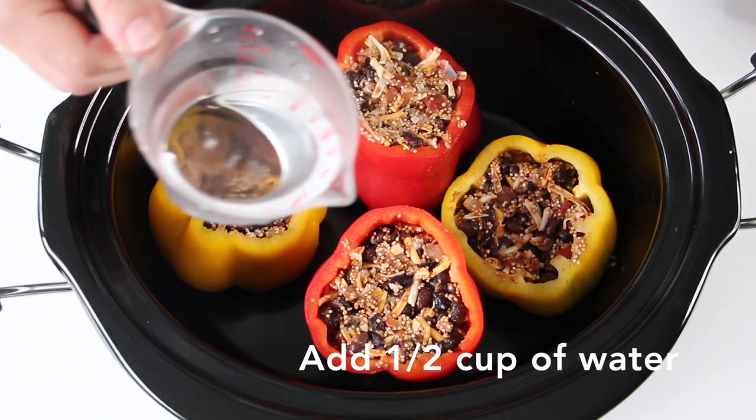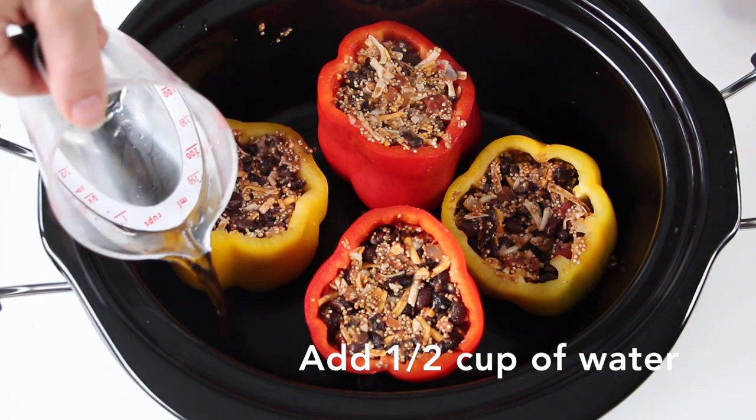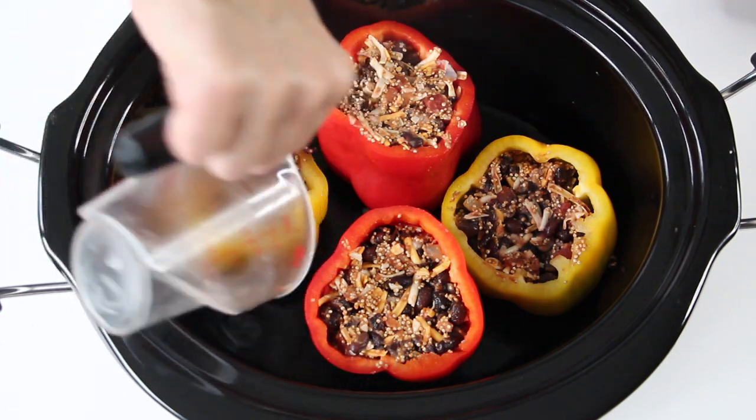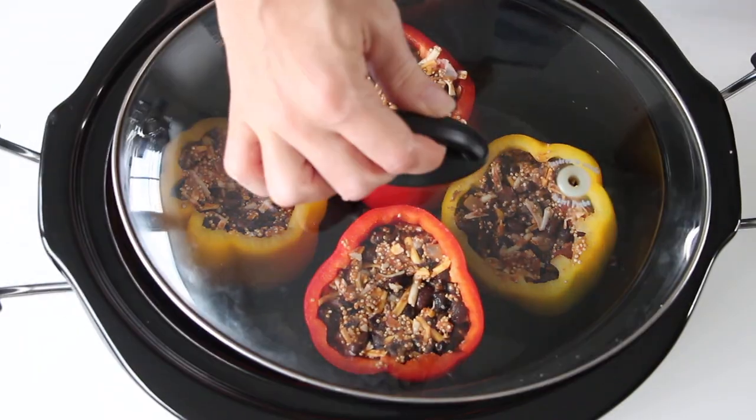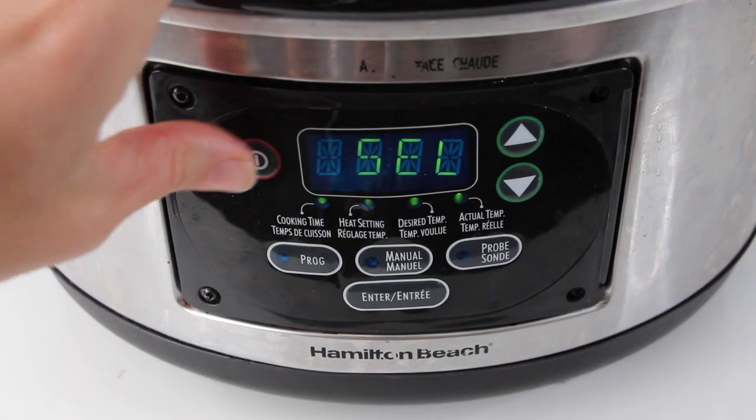Add half a cup of water to the bottom of the slow cooker. Cover and cook on low for six hours.